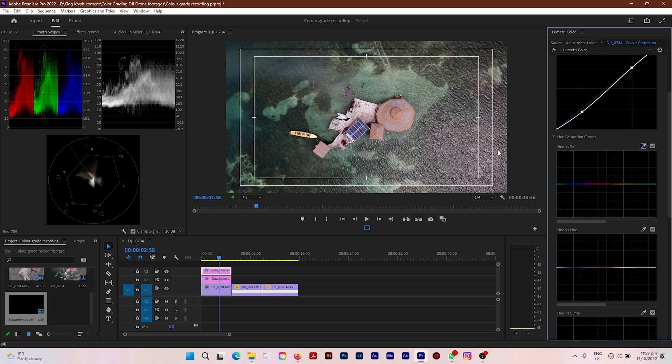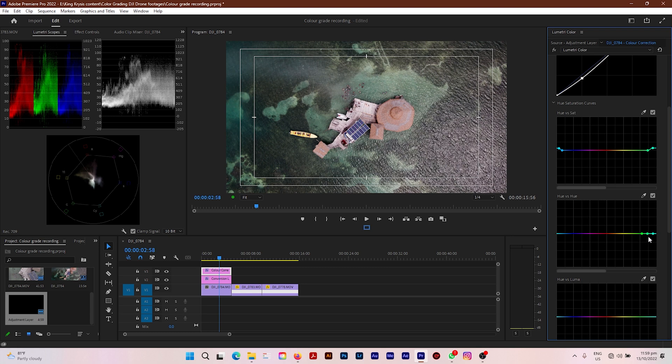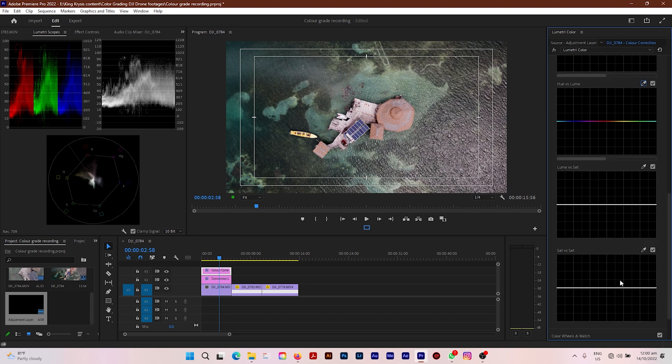Next I'm going to go down to Hue and Saturation. I want my water to look saturated and rich in color, so I'm going to click the eyedropper tool in the Hue/Saturation curves and click on a blue section within the water. It will select the blue colors, and I'm going to bump the saturation up just a tad bit — not too much so the video looks oversaturated. Then going to Hue vs. Hue, the water looks a little too blue-greenish, so I want to bring it closer to a rich blue. I'll pull this down toward blue within that cyan region, and now the water is looking bluer than it was before.